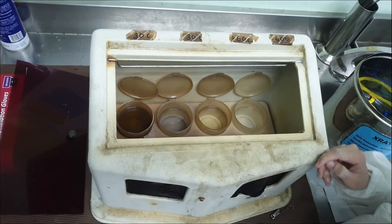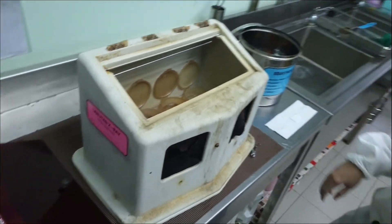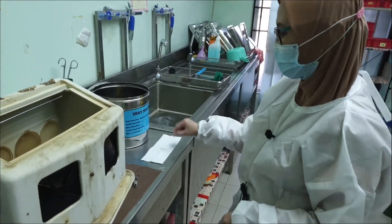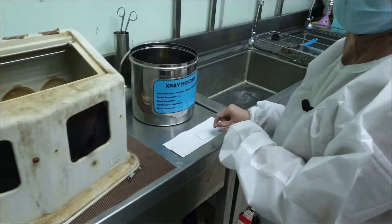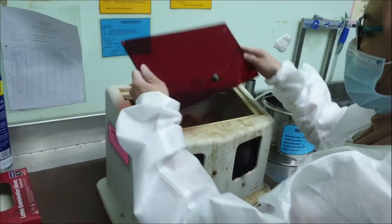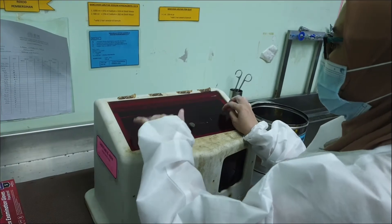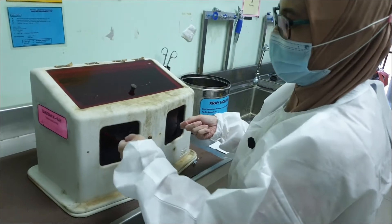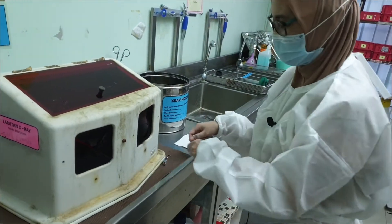What you have to do is use the clipper and clip your x-ray film. You need to close this box first, and of course you have to wear your gloves. Place both hands together with the x-ray film inside the box.